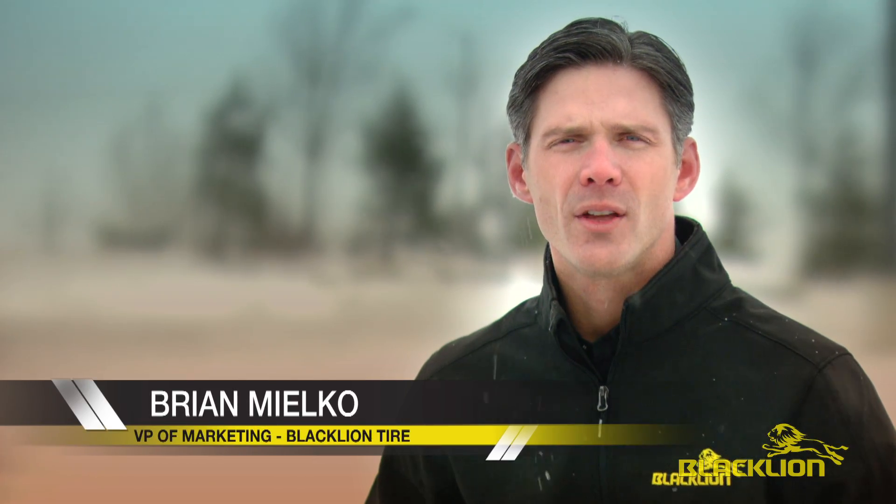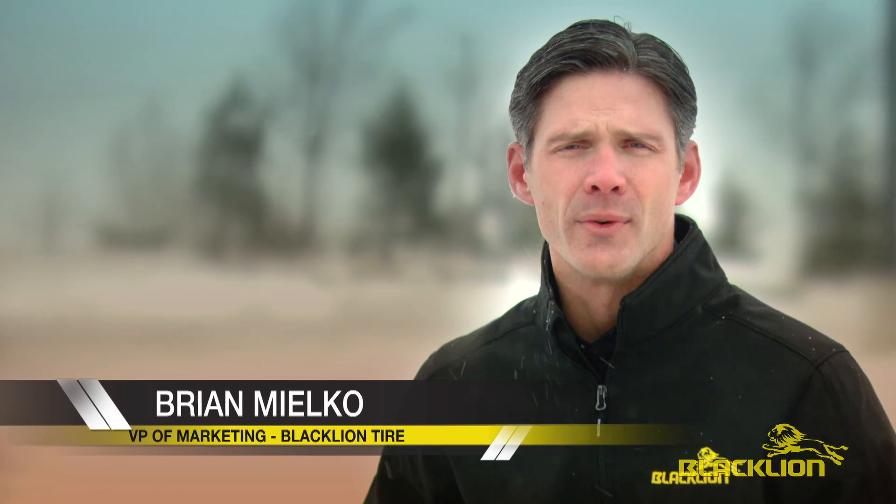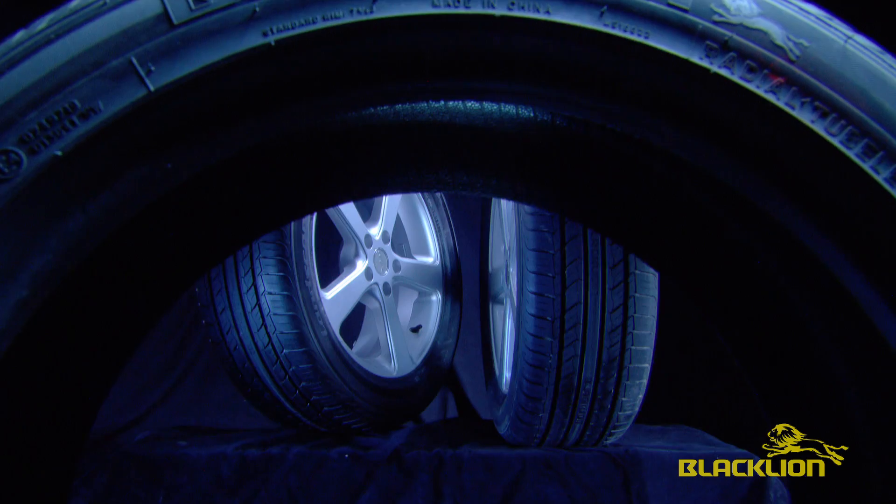As a new brand, first we must understand the value that we bring to the consumer. The best way to do that is to take our tires on the track and test them against some major competitors.